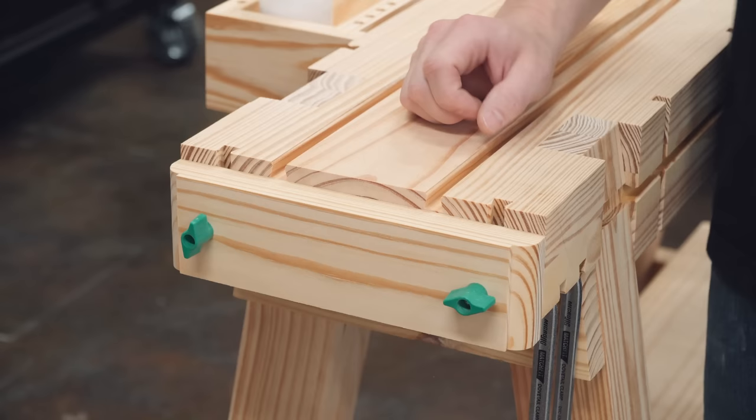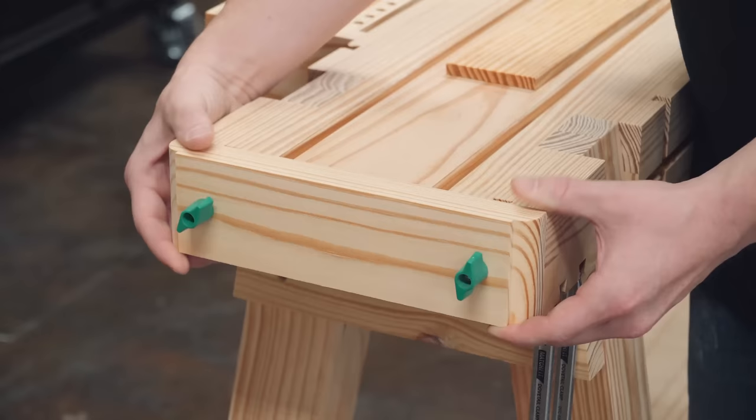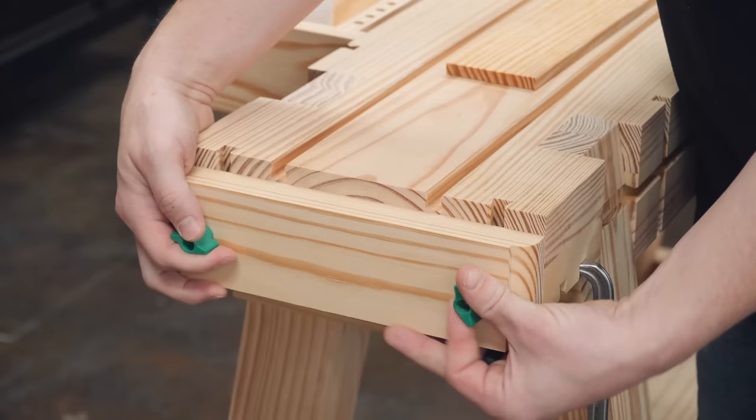The first and most obvious accessory are these end stops. It's literally just one piece of wood with a couple of holes drilled in it — I routed a roundover on the edge just for decoration. The little knobs allow adjustment up or down. Leave them slightly lower than the tracks so they don't interfere when not needed, or slide them up as an end stop for various tasks.